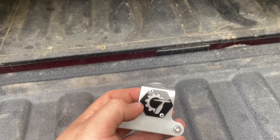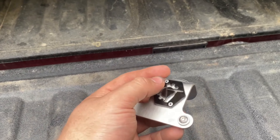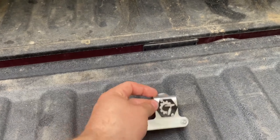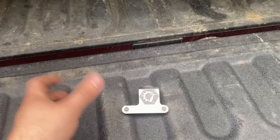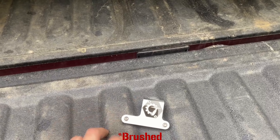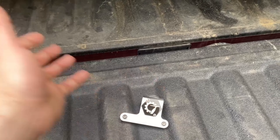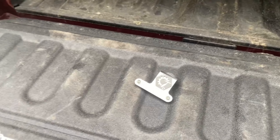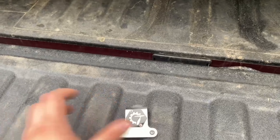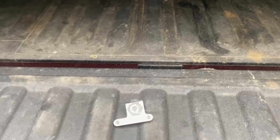I'm pretty pleased with how these turned out — they are pretty sweet. All stainless: stainless bolts, stainless threaded inserts, stainless rivets, and the logo is acrylic. These are just going to be standard polished stainless as they come, with a black insert. I have a polished one on my truck because I chose to polish it myself, but I don't plan on offering the polished option since it's a lot of extra work. Those are coming out soon.